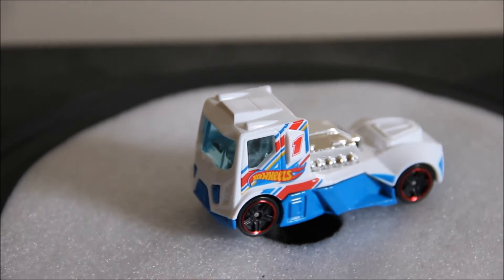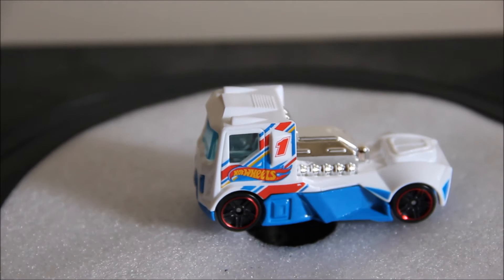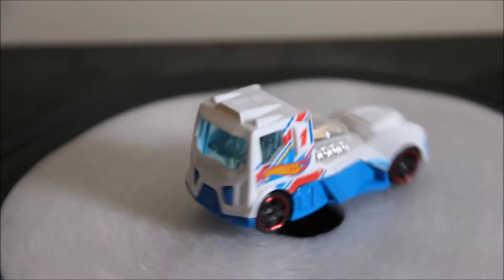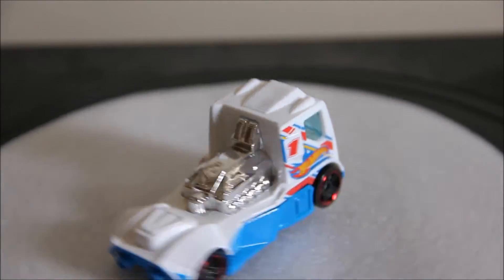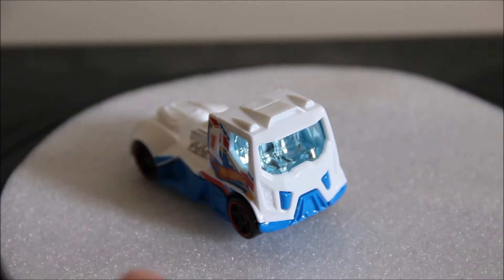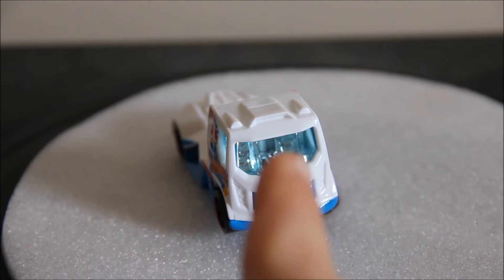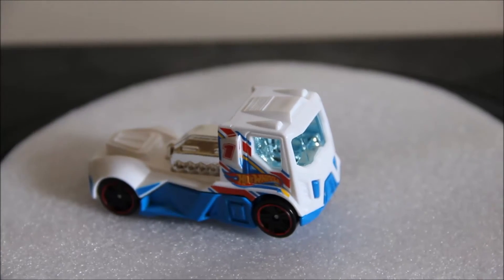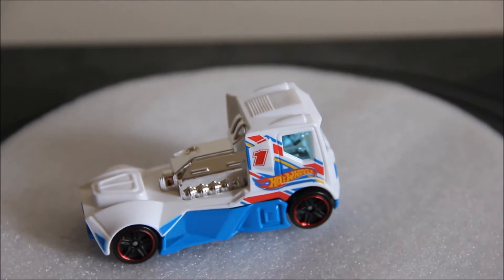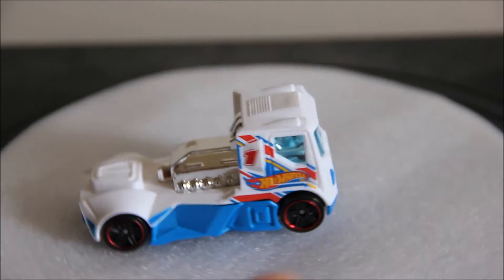It has the Hot Wheels Tempo logo and a number one on the side. Usually Raceteam cars do have a number on the side, but it doesn't correspond to anything. It's got a chrome engine with some nice details, which is very surprising. But an annoying thing is it is also the piece for the interior, so it is unrealistic.